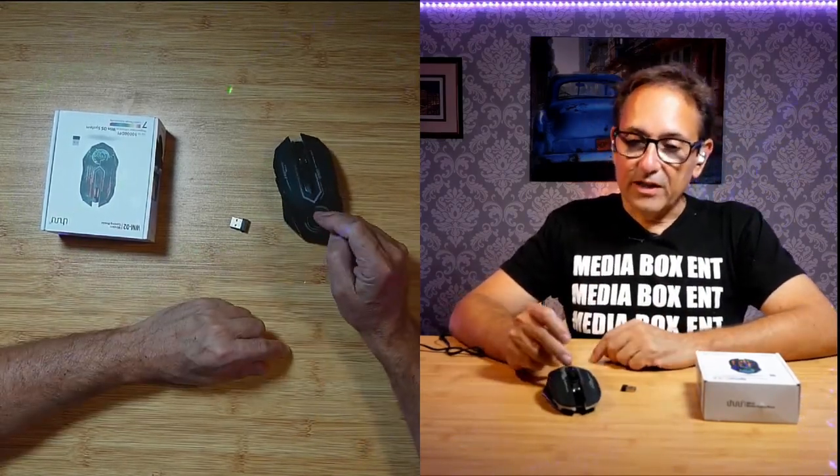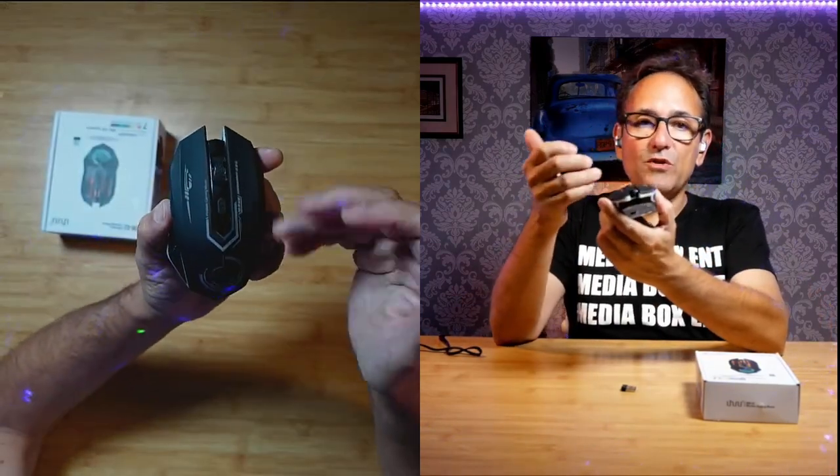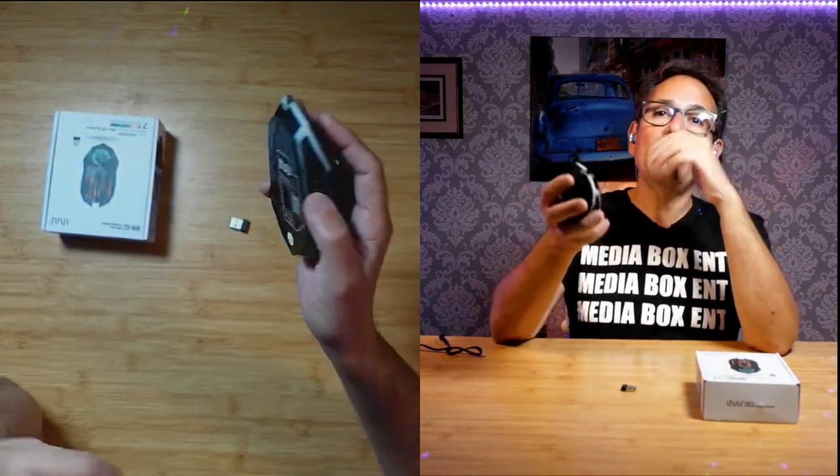One of the things I really like is the design — it looks pretty cool. It's an RGB mouse, so use it and it will light up, which I think is really cool. Besides that, it's rechargeable and wireless, compatible with Mac, Windows, and Linux. I'll see you next time — bye!